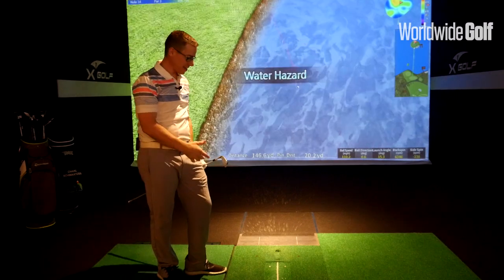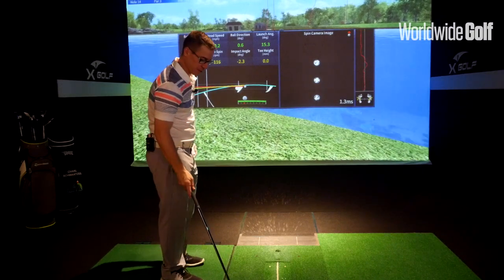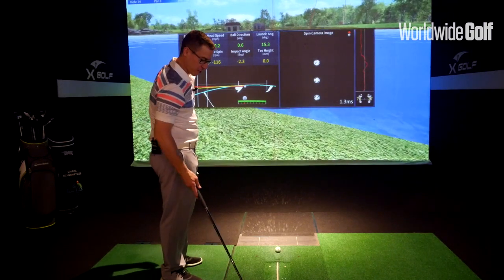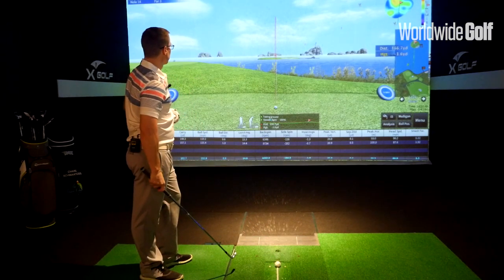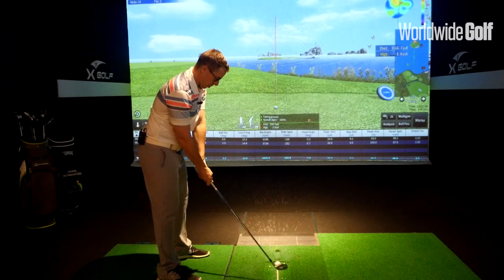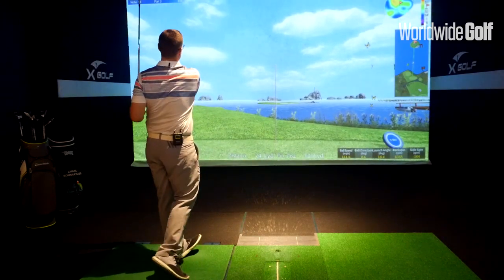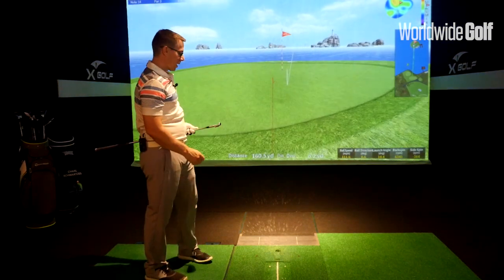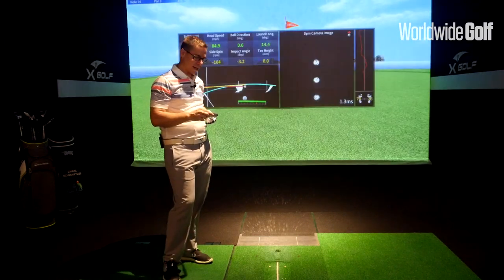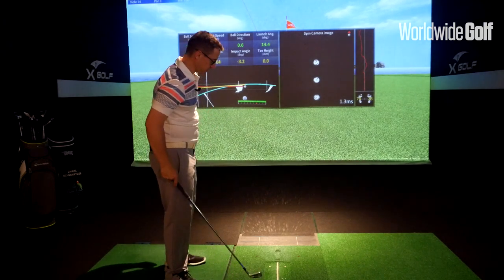That's a much less forgiving golf club — unfortunately I hit that fat. Even still, catching a little bit of turf still felt pretty good. No need to look at those numbers. I actually caught the next one really low on the face, but I'm surprised that it actually maintained the ball speed that it did.